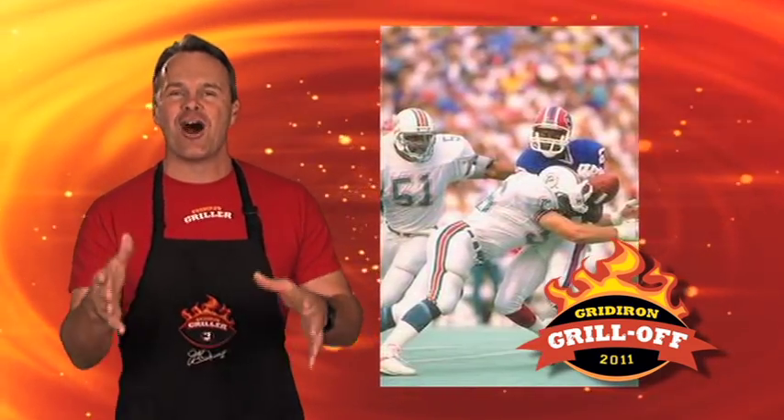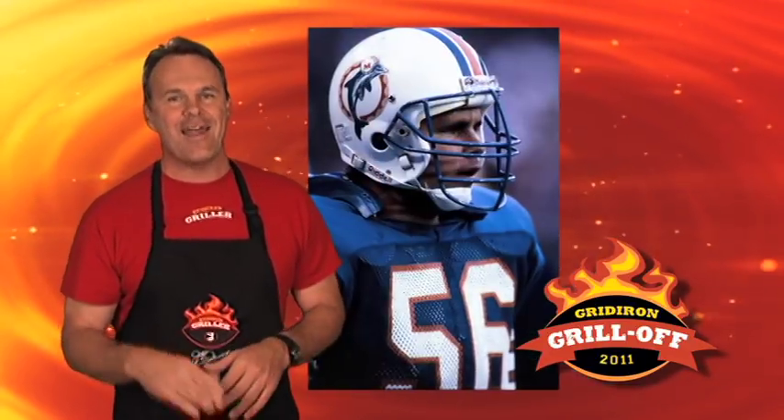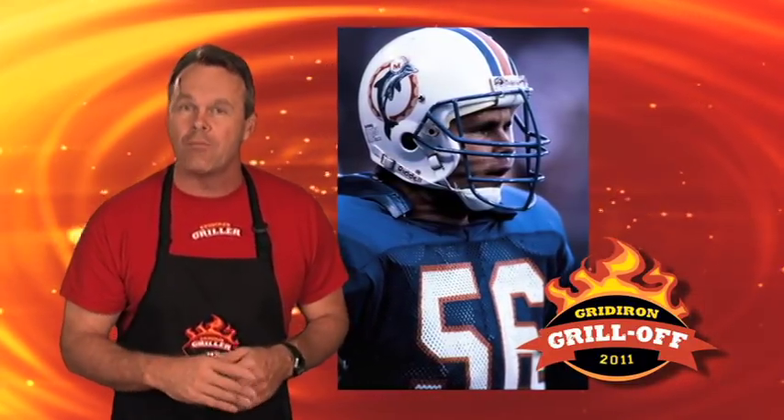Starting at Inside Linebacker, your humble host, number 56, John Offerdahl, and teammates' alter ego, grilling guru — the Gridiron Griller of Offerdahl's Cafe Grill.